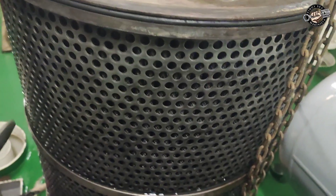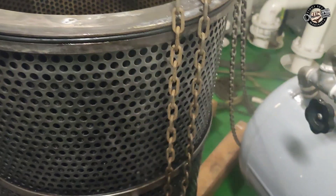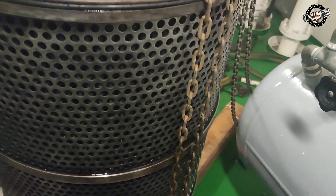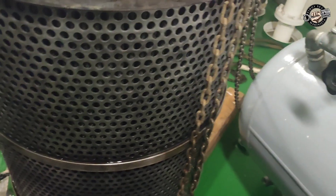After soaking for several hours, spray the filter element with water from the outside and blow through the filter element with compressed air. Inspect the filter element from the outside and inside with a magnifier or light, checking that light passes through from inside to outside to make sure that it is clean.